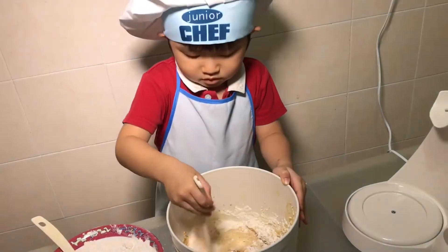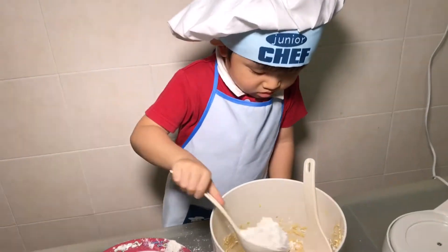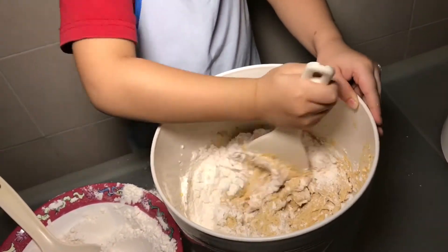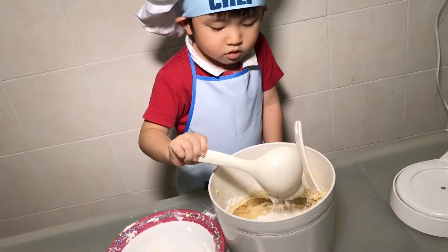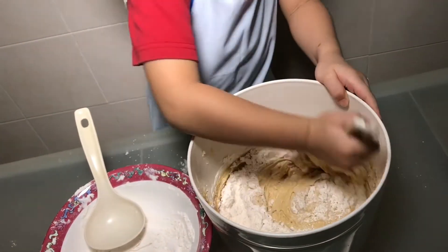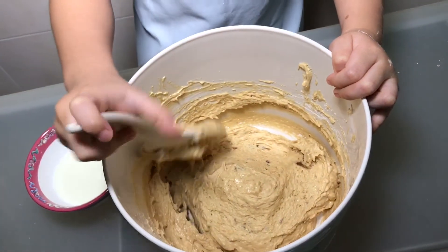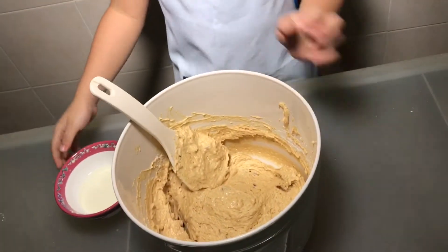Mix. I'm going to put it in the milk. It is milk.